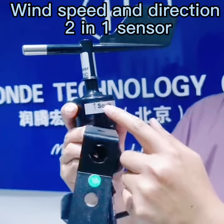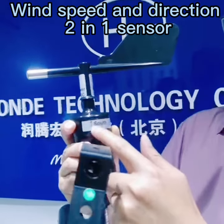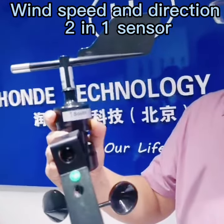When you install it, you need to point this arrow to the north direction — to the source direction. That is the basic introduction.